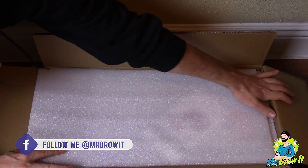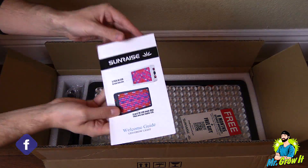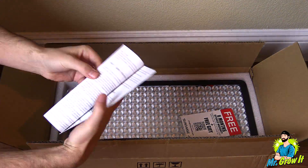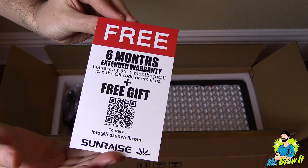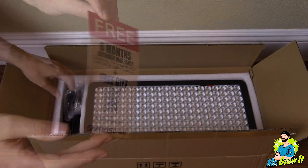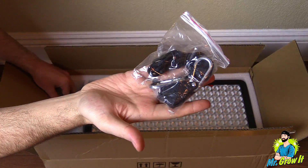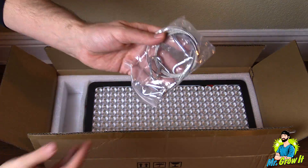First thing out the box is this welcome guide. It has some various instructions on the inside, the extended warranty card, and a little note there. Also a 5 foot power cord, one rope ratchet hanger, and one wire hanging kit.